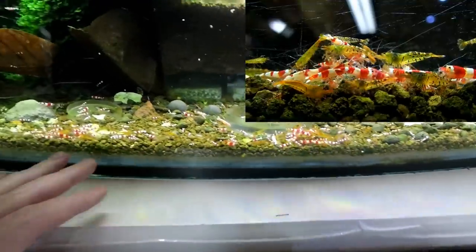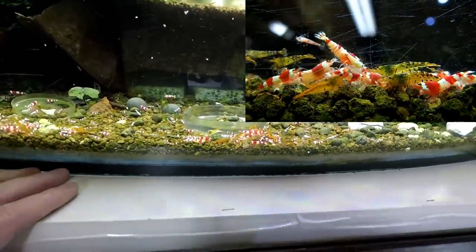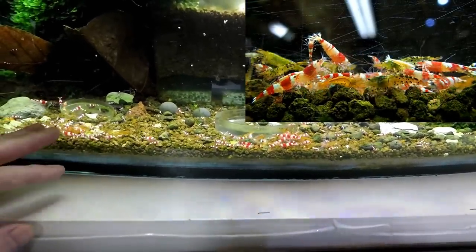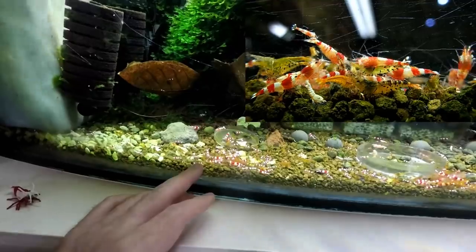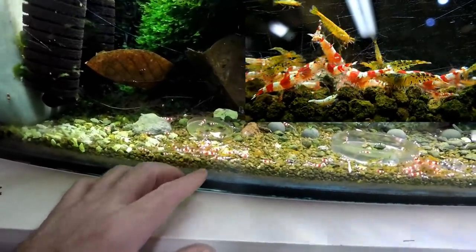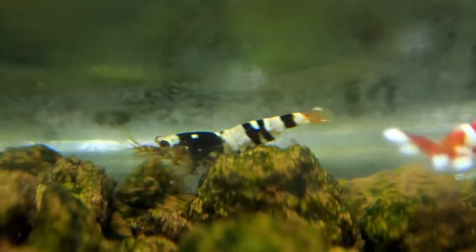There are quite a few of them like this, and I've also noticed I have red pintos in here. This is definitely a way for beginners to get pintos cheaper — get crystal reds and tangerine tigers. Look at this one — it's like a white shrimp with an orange head. I've never seen anything like that. I'll try and get some really good macro shots of these guys because there are so many of them.